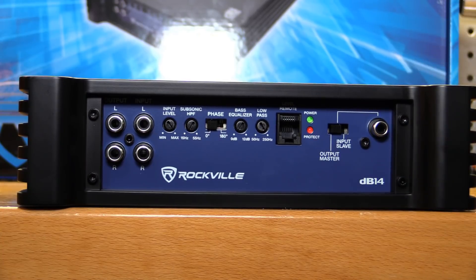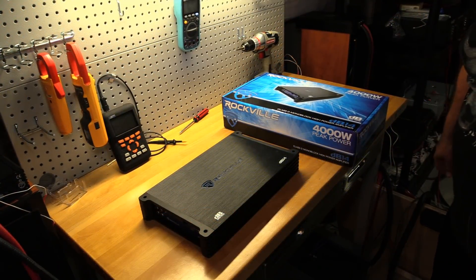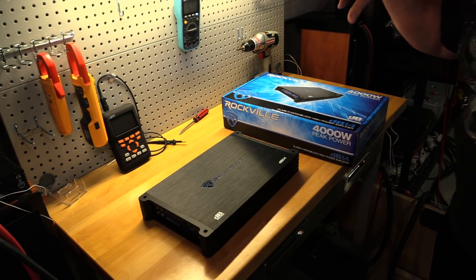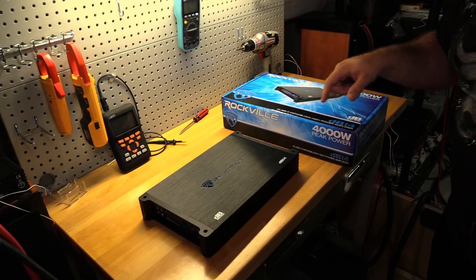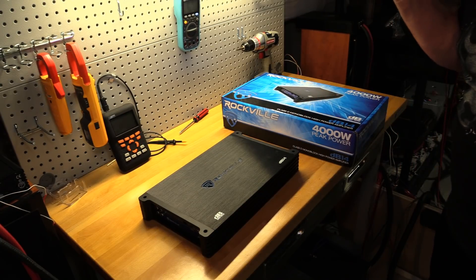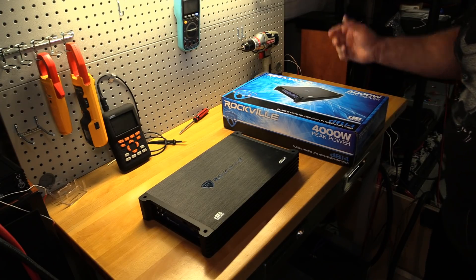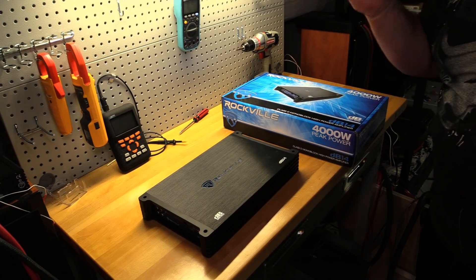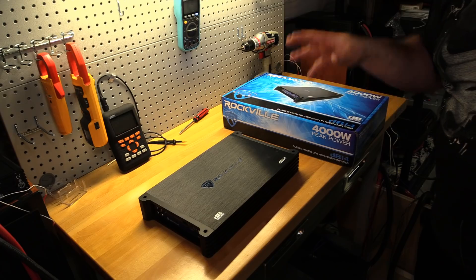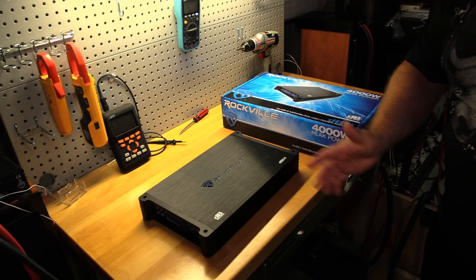Nothing left to do but strap the Rockville DB14 up to the trusty amp dyno and find out how much power this amplifier actually produces. Are we overrated, underrated, or accurately rated? I think no matter what it's going to hit 1,000 watts. I don't know if it'll be certified, but I have faith in this Rockville.